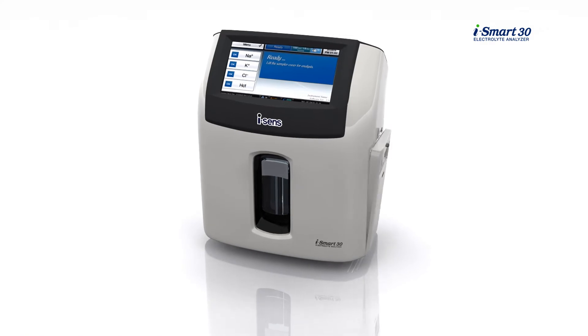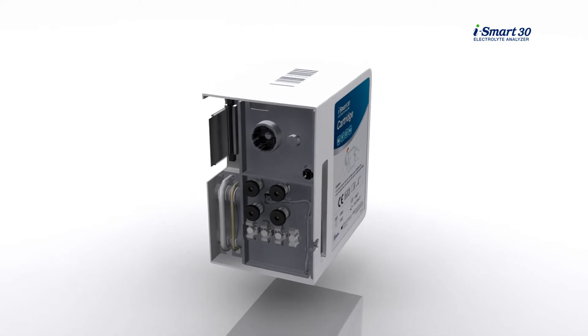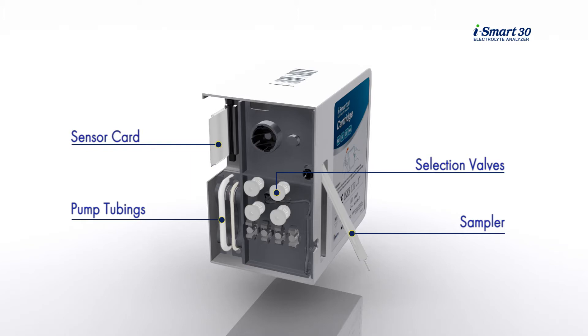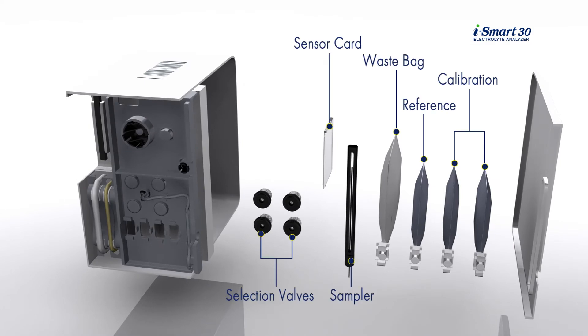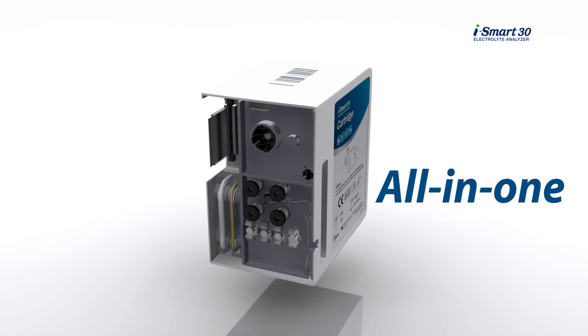The most special feature of the iSmart 30 is the all-in-one cartridge. The cartridge consists of a sampler, selection valves, pump tubings, sensor card, cartridge barcode, and all calibration solutions, with a waste bag inside. All those consumables are included in the cartridge.